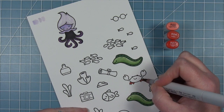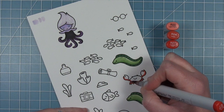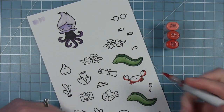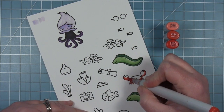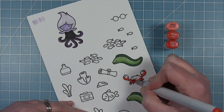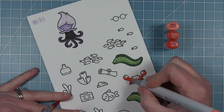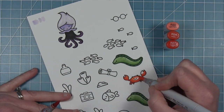Moving on to Sebastian the crab — I've got three shades of red. I start with my darkest to add in the shadows, then work up with my middle tone and blend that out a little bit, and finally go in with my lightest right on top of his head and the top edge of his claws.